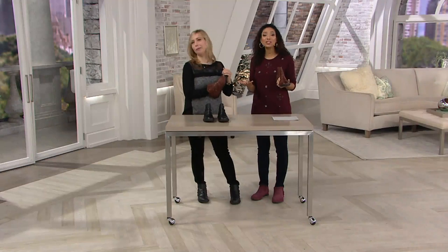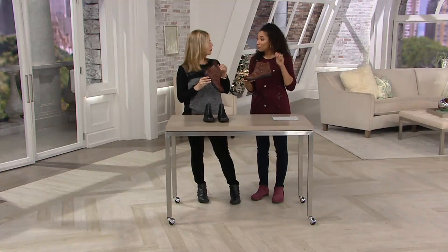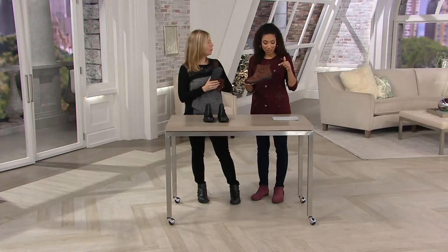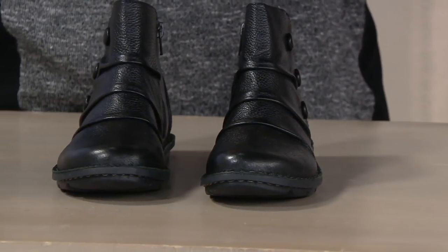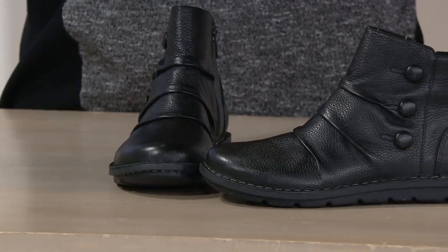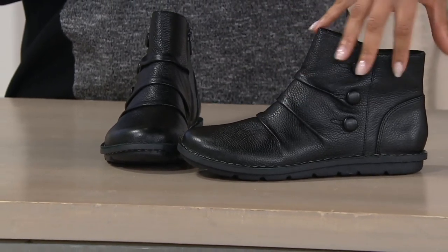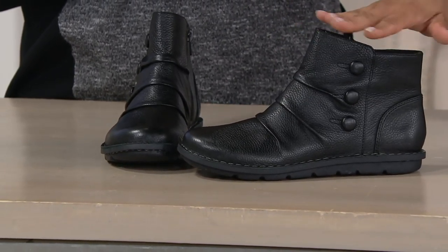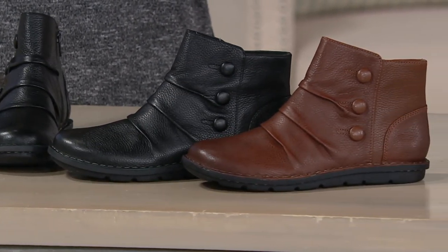Clarks has been around almost two centuries, known for their comfort and bringing style. This is a flat boot — only three-quarters of an inch on the bottom sole. The shaft measures five and a half inches, and the circumference is 11 inches. This is a true leather upper. Here's your black; the other color is dark tan. Both medium and wide widths available on this newer style.